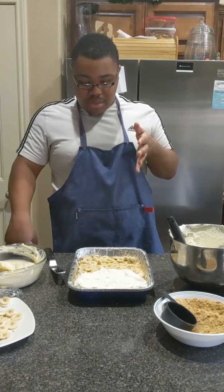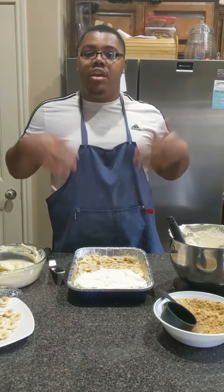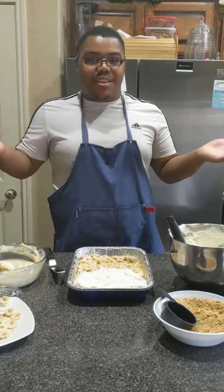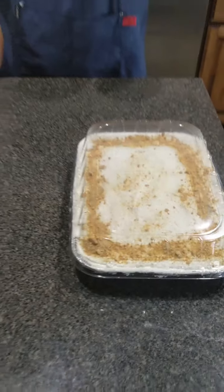Once you're done, I want to put some plastic wrap over the top of it and put the lid on just to make sure everything's nice and secured in there. And that's really it, you guys. I hope you enjoyed this recipe and I'll see you guys next time on The Food Blogger's Kitchen.